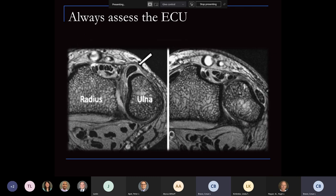Don't forget to look at the ECU — this is a supinated view on the left side compared to a pronated view on the right side. A lot of TFCC cases in my practice that have failed treatment have not addressed the ECU. So always be mindful of looking at the ECU, and also look for interarticular tears within the TFCC between the ECU, which is very common.